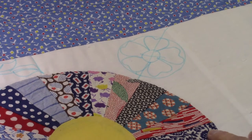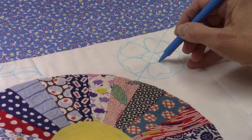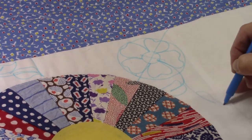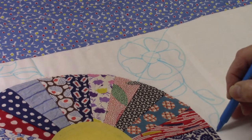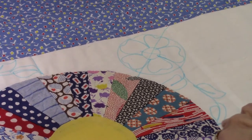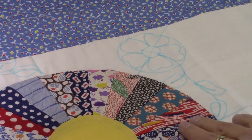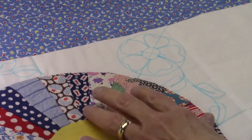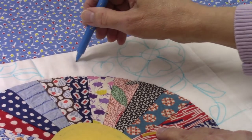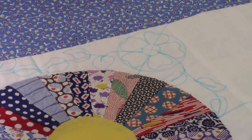That will help me with my spacing. Then I want to do three leaves branching off each side - coming out through the center, putting in a leaf, coming to one side and doing a leaf, then down again and doing another leaf. I'm wanting to find my center points here, which I can see from the piecing and from the line that has been pressed into the background fabric so I could find the center to appliqué the Dresden plate onto. So on this side I would come out, do a leaf there, leaf here, and a leaf here. That's how that's going to go.